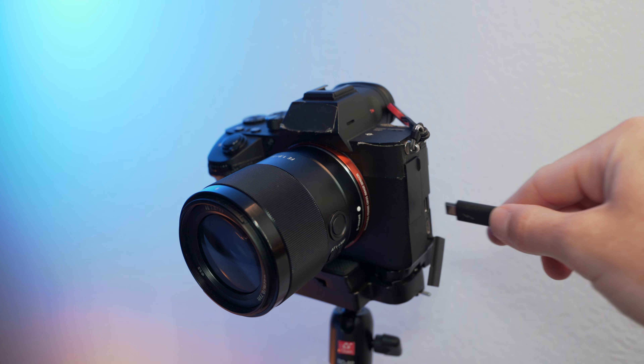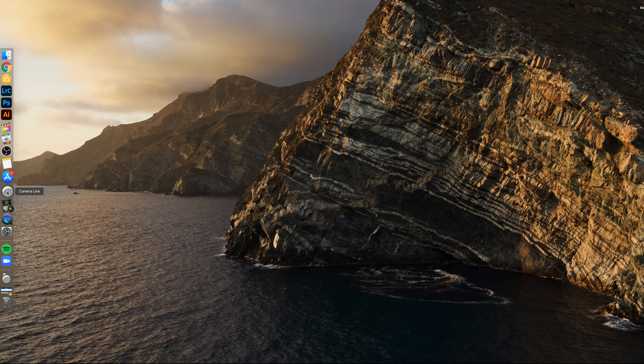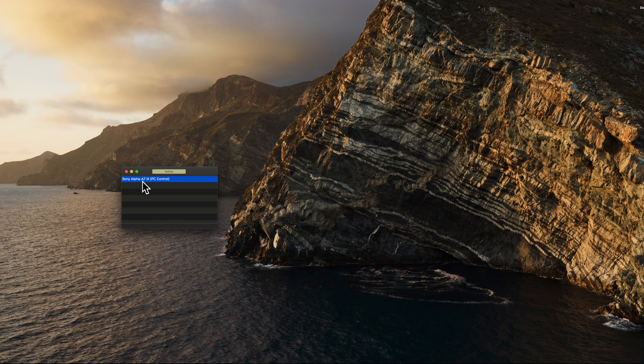So now let's get our camera hooked up to the computer. Once your camera is set up and connected via USB to your computer, we just open Camera Live first. Let's go over to Camera Live, and there is our camera — Sony A7 III PC Control. That's exactly what you want to see when you're going to do this.